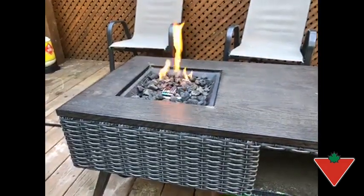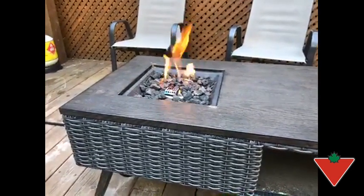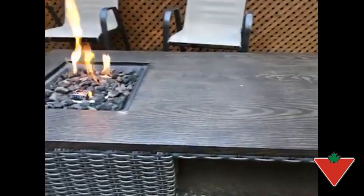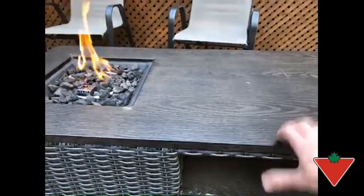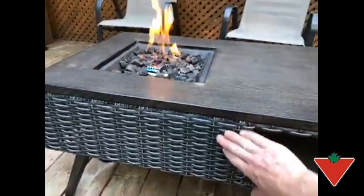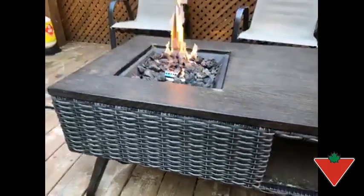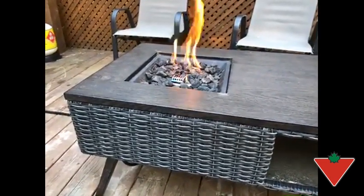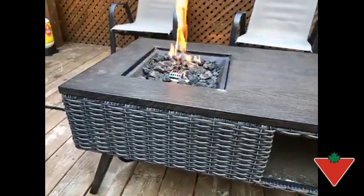I'll just go over some of our favorite features of the fireplace. Number one, it has to be just how easy it was to light, as well as the material. It looks like a nice wood grain top, and it's a nice metal as well as the wicker. It's really weather resistant — stood out in the rain and snow and you wouldn't know it. It does come with a nice cover, which is great for long-term storage when you're not going to use it for a while.